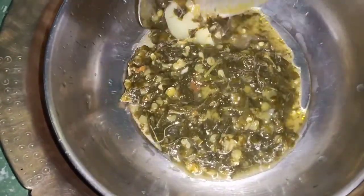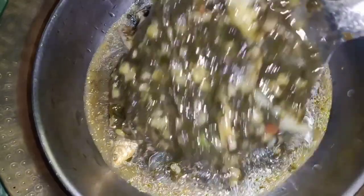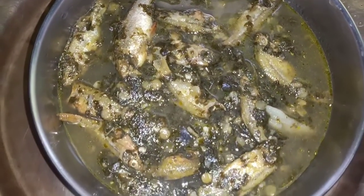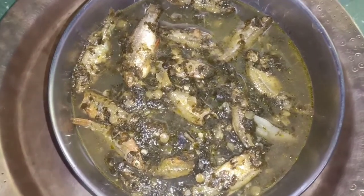This is our local food. Today we have a recipe for this video.